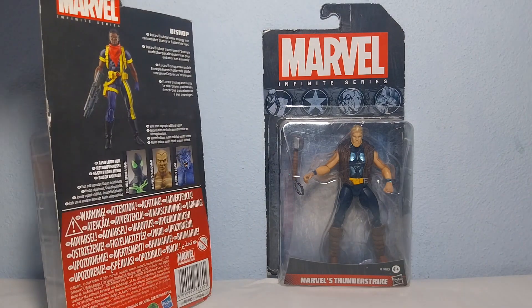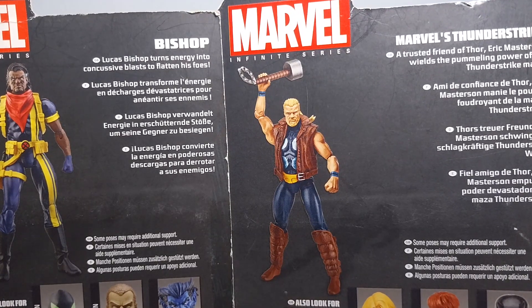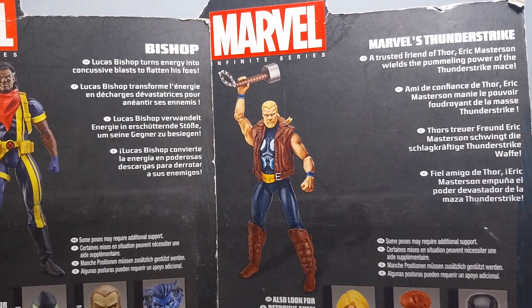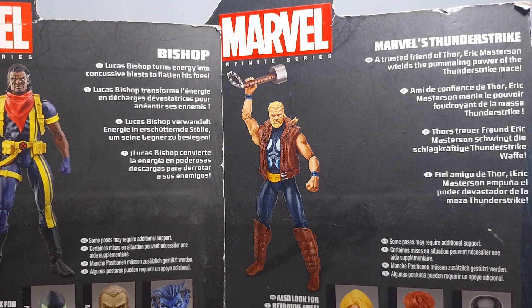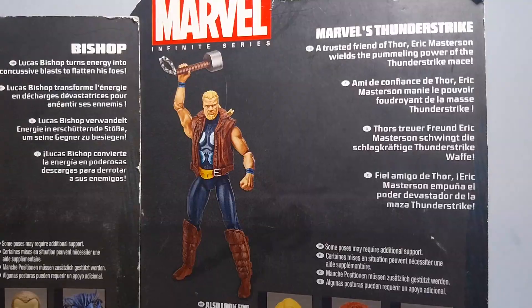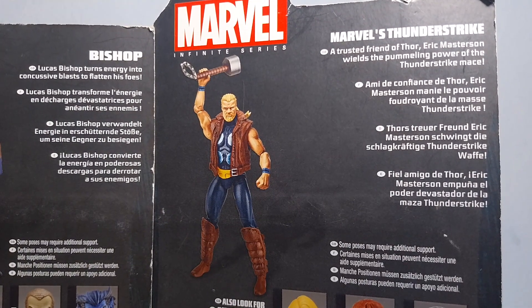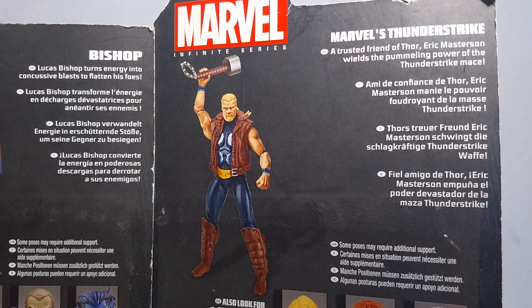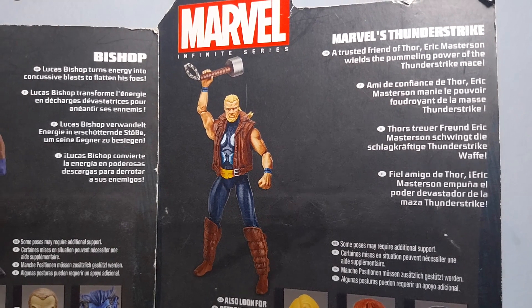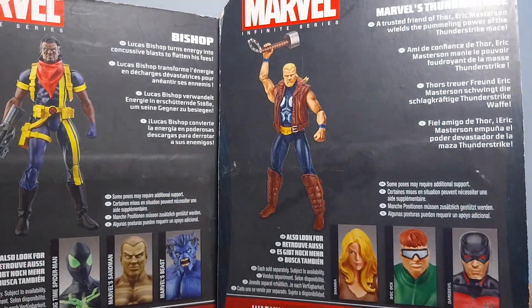I'm not very familiar with these characters, so let's read some info from the back of the box. It says that Lucas Bishop turns energy into concussive blasts to flatten his foes — he has the X symbol on his belt, so he's from X-Men. And Thunderstrike is described as a trusting friend of Thor; Eric Masterson wields the hammering power of the Thunderstrike mace.